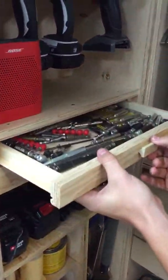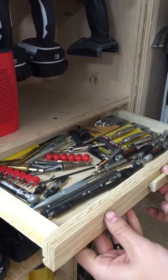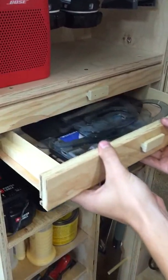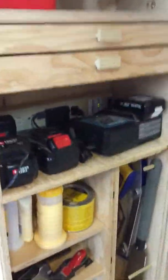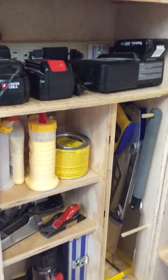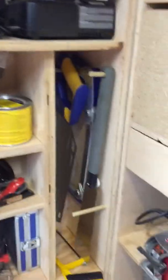Then we have this drawer — I love this drawer, this may be my favorite in the whole thing — all the screw bits, all the screws, and all those kinds of things that we use a lot. Drivers, and then the next one has little calipers and those kind of things.